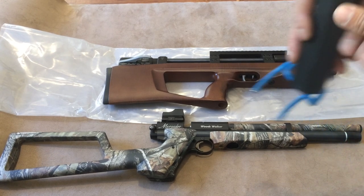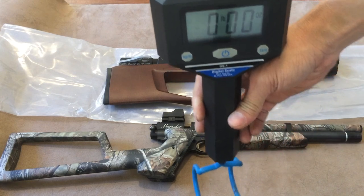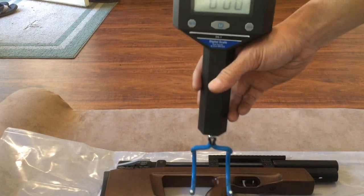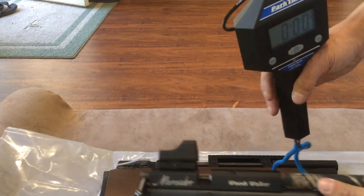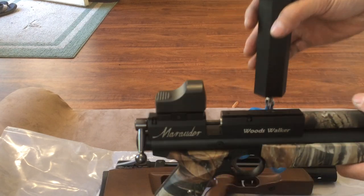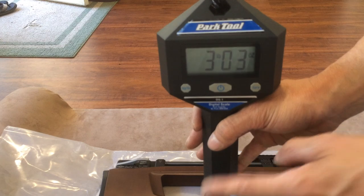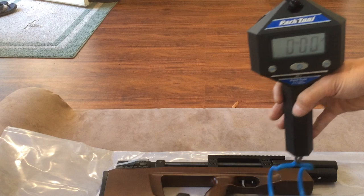I have here a Park Tool scale for weighing things. I use this — it's meant as a bicycle weighing tool. Let's weigh my P-rod. Keep in mind, I do have a little sight on here, but that sight is pretty light, so not too concerned about that. Let's see how much this weighs. So this weighs three pounds, three ounces. Probably without the sight, it'll probably be sub three pounds or around three pounds.